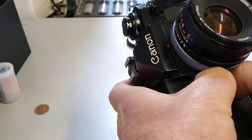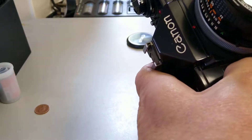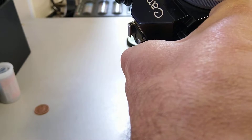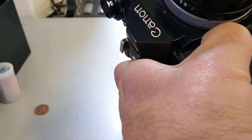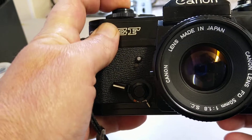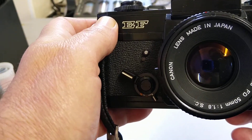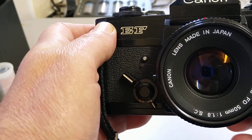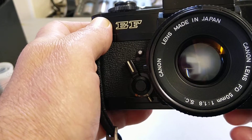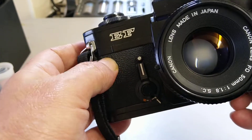The self-timer is quite fiddly because there's a lock on it. You've got to push the button down and then it springs around so you can set the self-timer. It's clockwork. There we go — it returns back to its normal position.